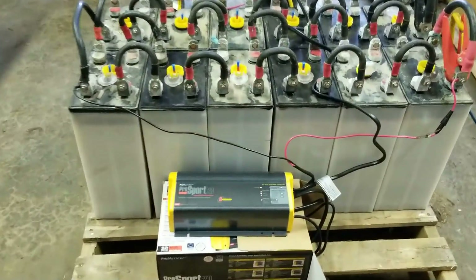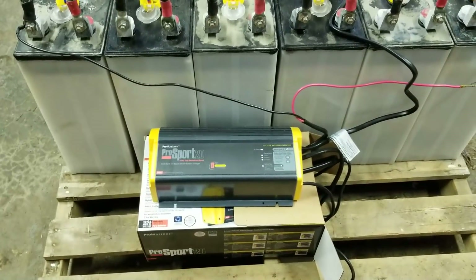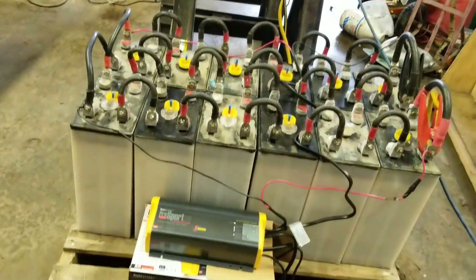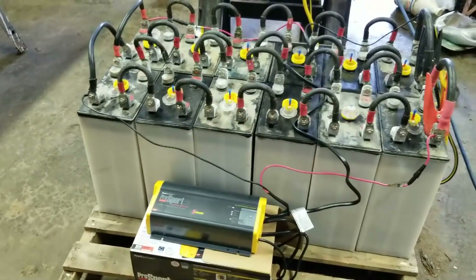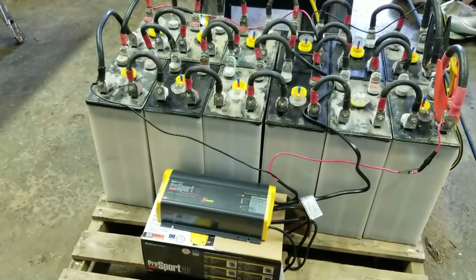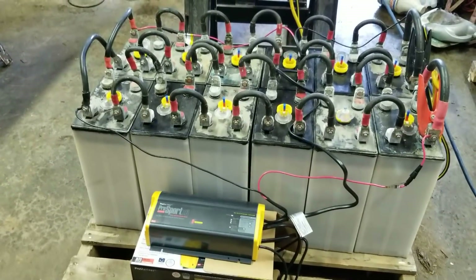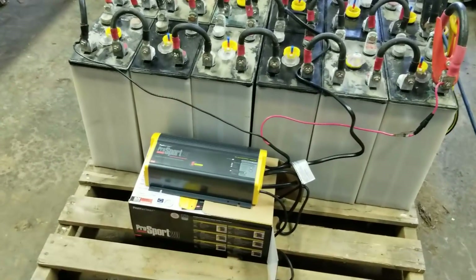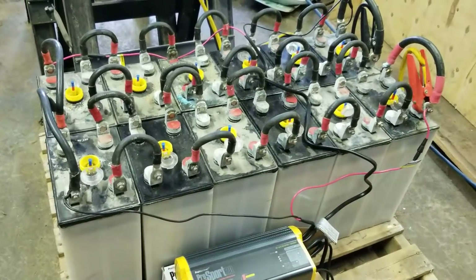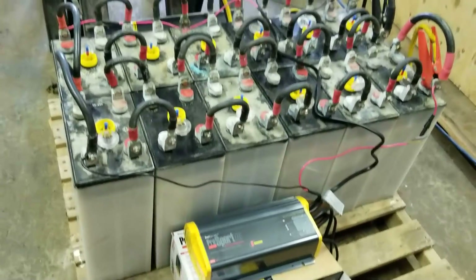This is one of the battery chargers I started with before I pulled the inverter out of the bus. It got the battery started again and I'll put it into the bus to charge the starting batteries — that's where it will go once I install it.